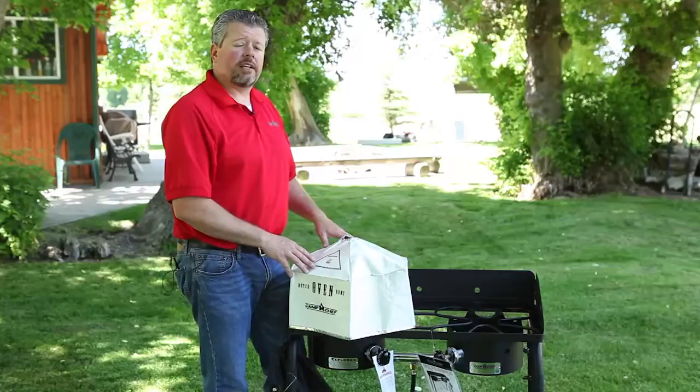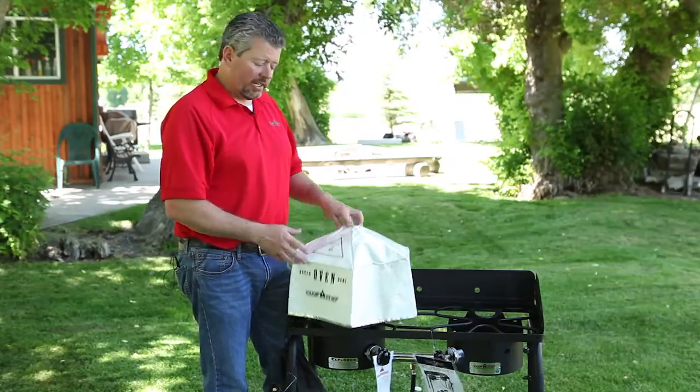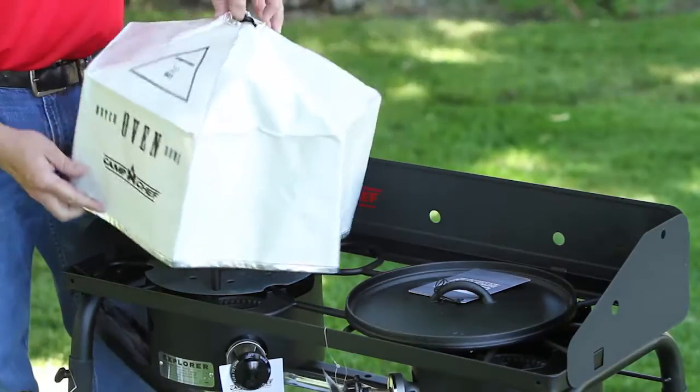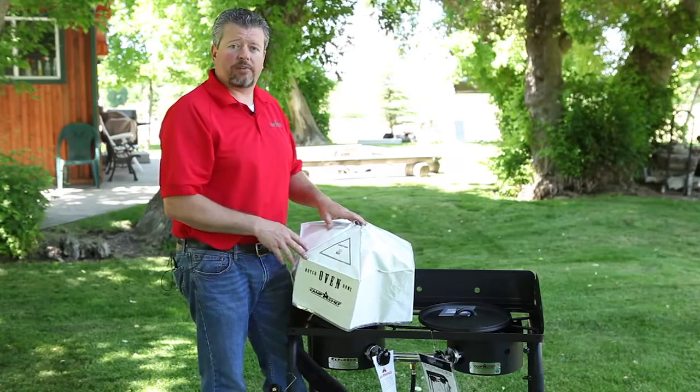If you're using your Dutch oven dome kit to cook bread, rolls, things like that, a great way to brown them at the end is to remove your lid and replace the dome, which will direct the heat back down on top and brown them perfectly.